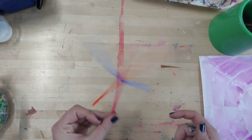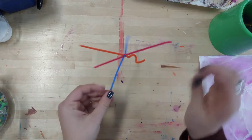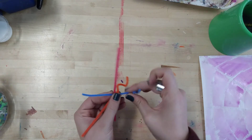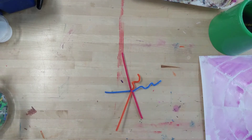Now I've got my spider legs, and I'm going to make them either curly, or I can zigzag them by folding my pipe cleaner, and I'm going to add some cool texture to those lines.